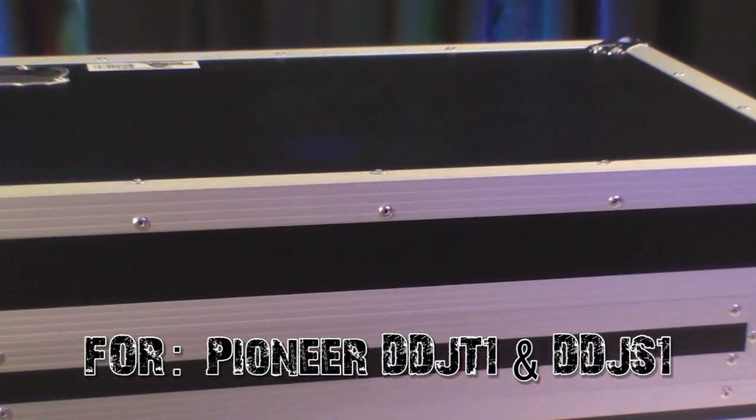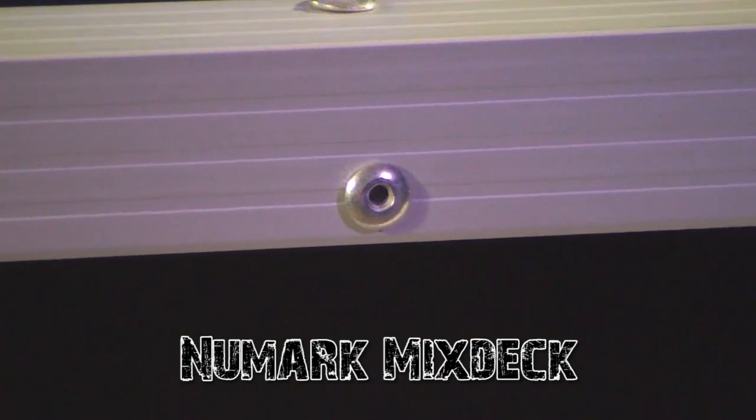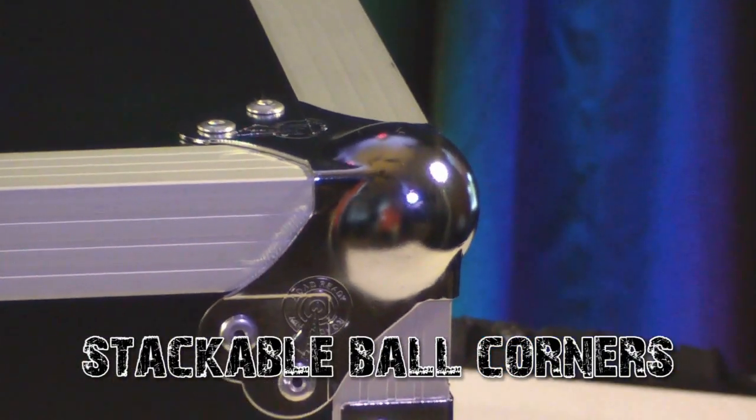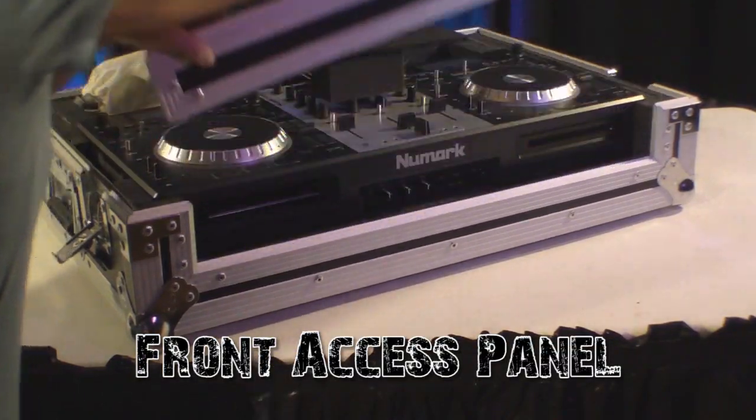Built to house the Pioneer DDJ-T1, the Pioneer DDJ-S1, and Numark Mixtec Controllers, this rugged beauty features beefy, stackable ball corners, industrial grade hardware, recessed latches, and a front access panel for easy access to your gear.